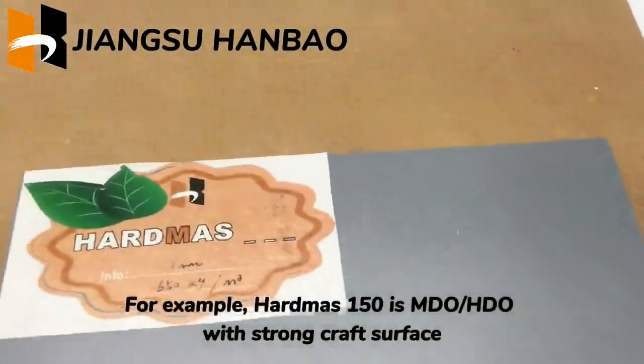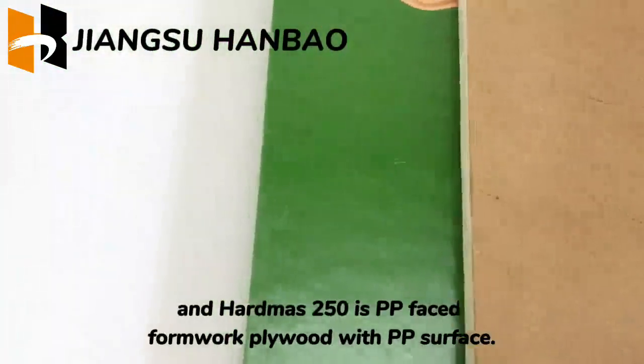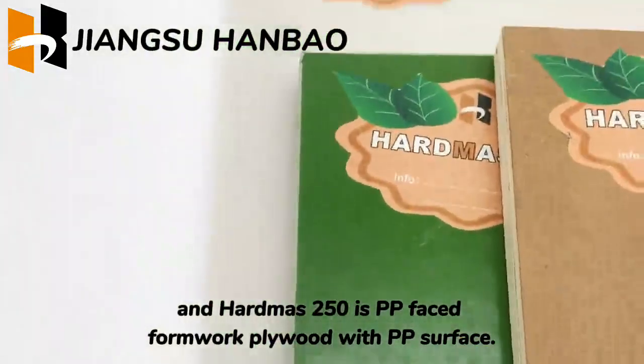For example, HardMoz 150 is MDO/HDO with a strong craft surface, and HardMoz 250 is PP face formwork plywood with a PP surface.